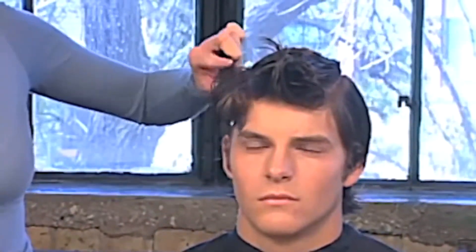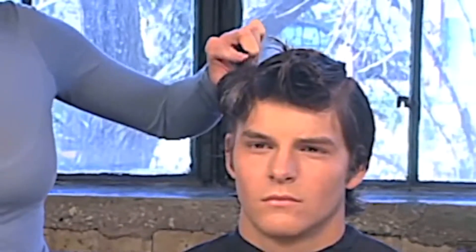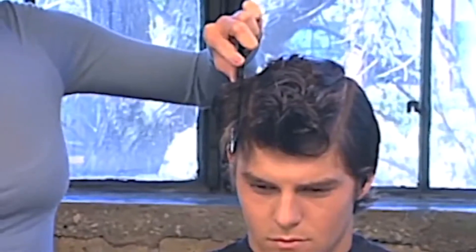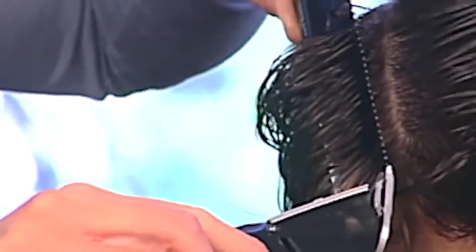Comb the entire vertical panel up to the cutting area just determined at Zone 3. Take the length off with Clipper Over Comb. The bottom of the comb is anchored to the head. Work around the entire head connecting to your guide previously cut. Let the hair below drop out.